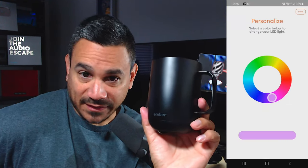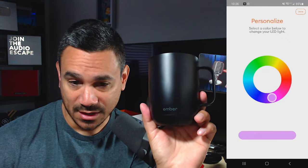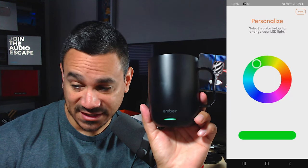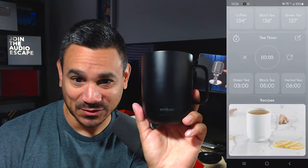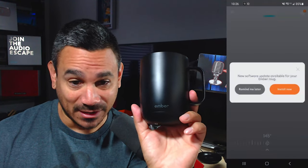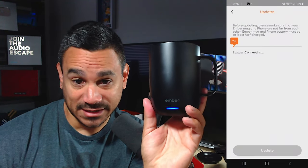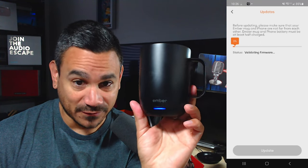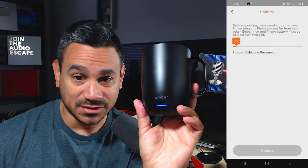Once you sign in, agree to the terms of service and you can start personalizing it — select the color you want. I'll move it to blue, that's neat. Right now it says the cup is empty. There's also an update available, so I'll hit install now. Before updating, make sure the mug and phone are not far from each other, and both batteries must be at least half charged.